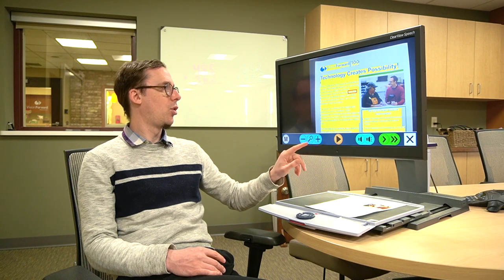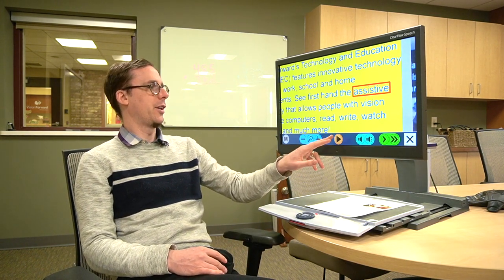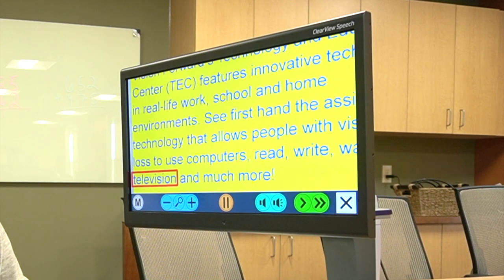As it's reading it will actually highlight the word which it's currently reading, so we can follow along visually — see the word being read and hear it at the same time. It reads: 'Assistive technology that allows people with vision loss to use computers. Read. Write. Watch television and much more.' That's really nice because sometimes when you're listening you don't absorb the information as well as if you were seeing it, depending on how you're wired. So it is nice to have the option to follow along as it reads to you — it might help you absorb the information a little bit more.